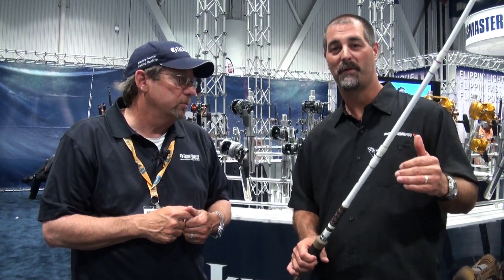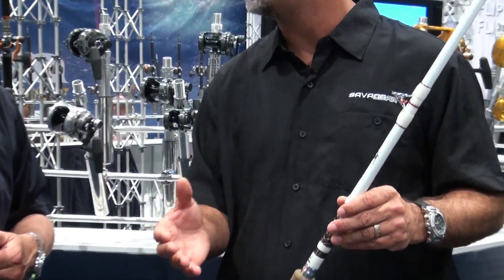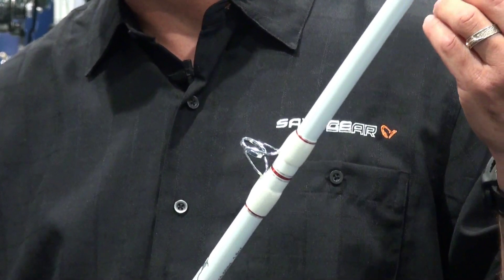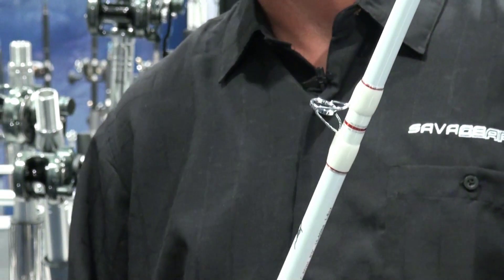Another thing we've done, because we want this rod to be maximum durability, is that we didn't do an inserted guide. We wanted stainless steel guides — something that guys could throw in the rod locker, in their rod holders, where the guides can bang up against each other. They don't have to worry about inserts popping out or cracking. Stainless steel is going to be extremely durable, something you normally see on a saltwater rod.